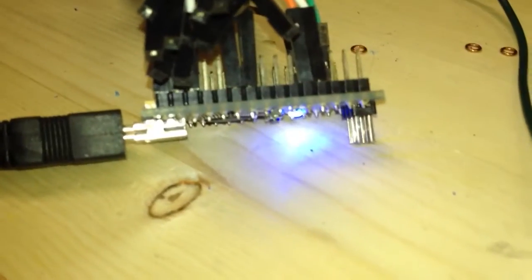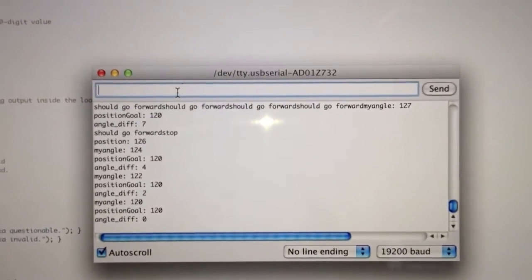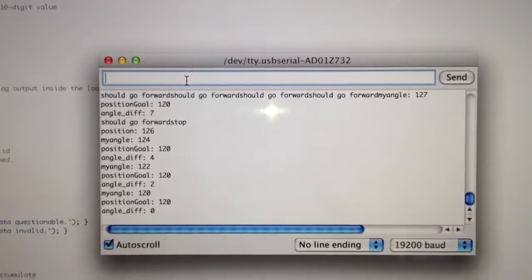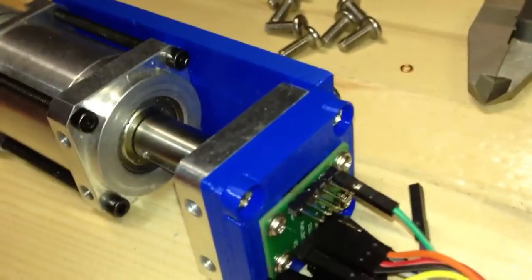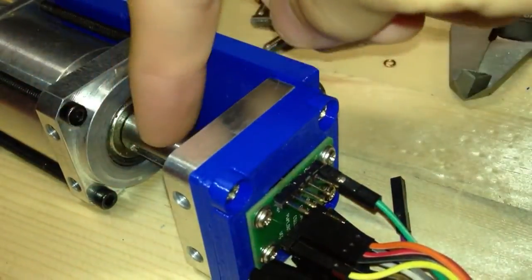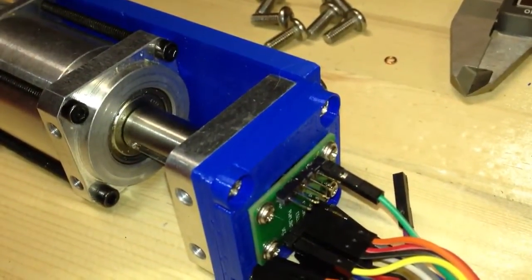Over here we've got an Arduino Nano, and that's the brains of the whole thing. On my computer screen here I can set the position — it's set to 120 degrees right now. Let's set it to 60. I'm just going to type in 60, and when I hit enter, we should be able to see that output shaft rotate to 60 degrees.